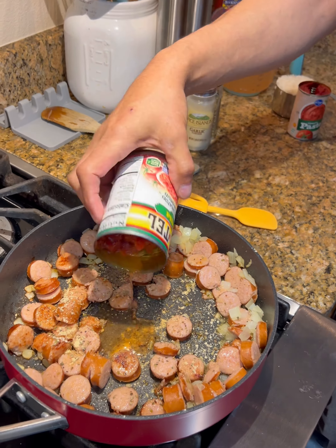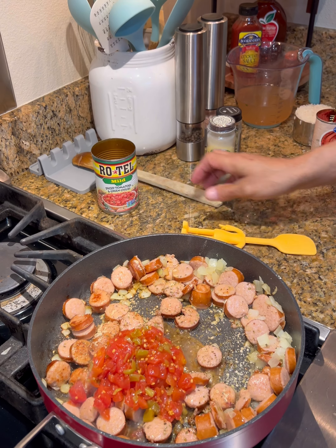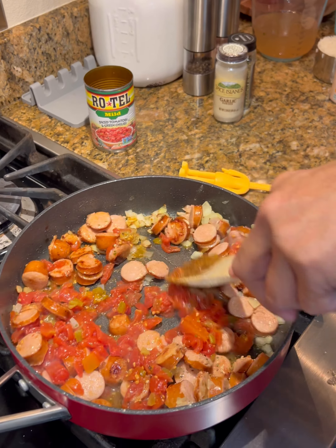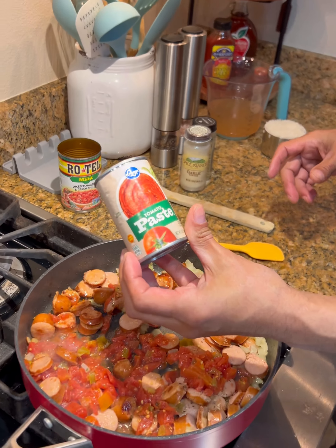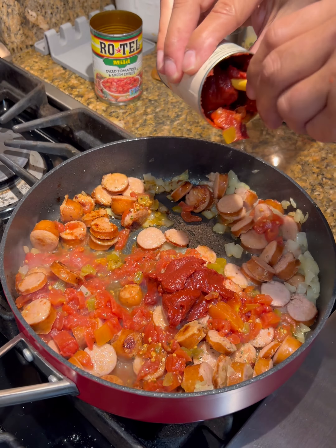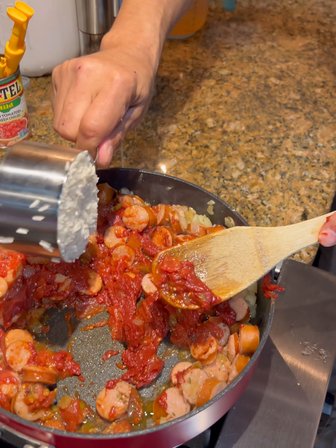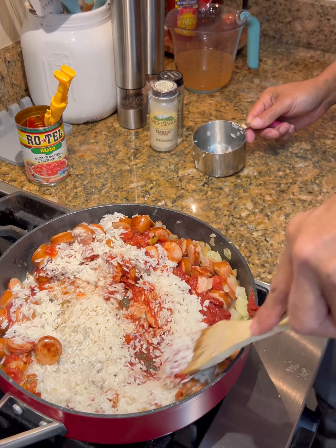Now we're going to go with one teaspoon or so of oregano. Once you got that in there, you're going to go with about the same — one teaspoon or so of garlic powder, or if you're like me, we always like a little extra. We're going to go with mild Rotel, or you can go with regular if you don't want heat, but I want to bring a little bit of heat. These are pretty much drained Rotel — green chilies. Get that in there and start mixing all that around.